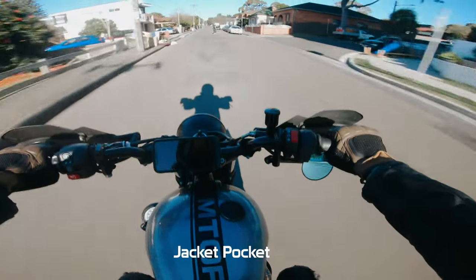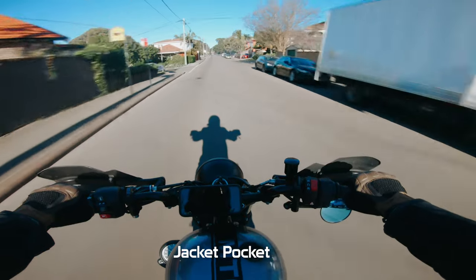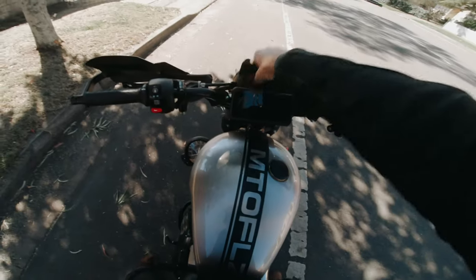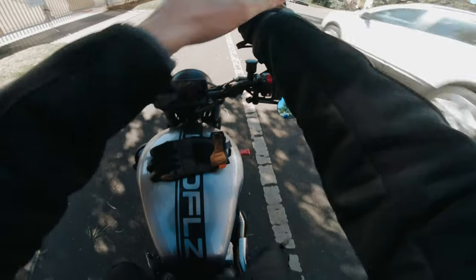That sounds way better than the standard GoPro audio. The downside of doing this is that there is no audio level control on the GoPro, so you can't go in there and lower all the levels so that it won't clip. Also, you do have a bit of a lead just dangling around in front of you — you could just tuck that into your jacket. If you want to run this mic on a more permanent basis, you might think about putting it inside the jacket or just hiding the lead completely so you don't have to worry about getting tangled up in it.